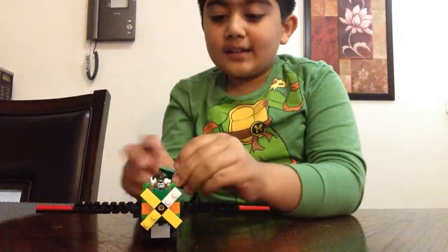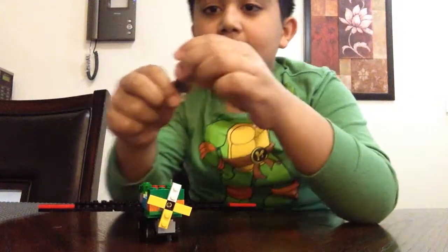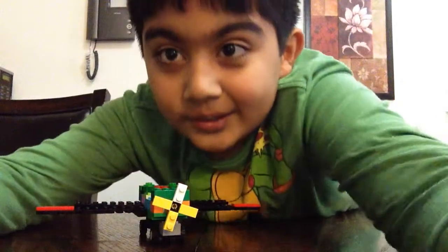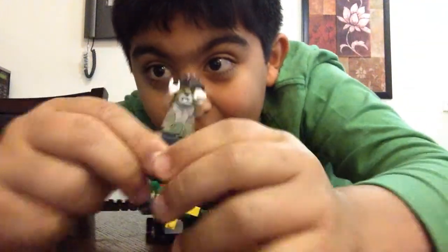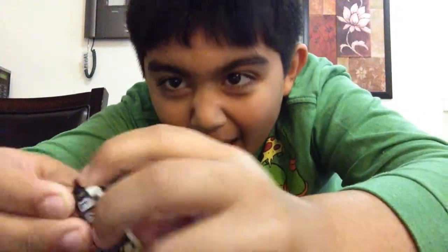First, let's take a look at the minifigure. Here's the minifigure — you can get a close look. This is the lion minifigure with his hands up. Help me!